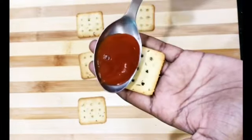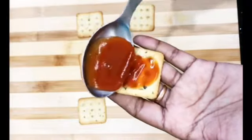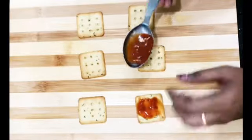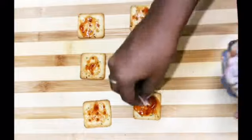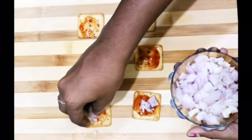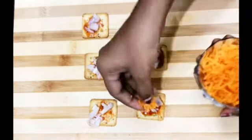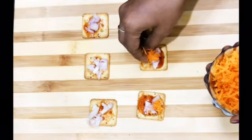Add a light tomato sauce. Let's apply it on all the biscuits. Add the toppings — tomatoes and green sauce.